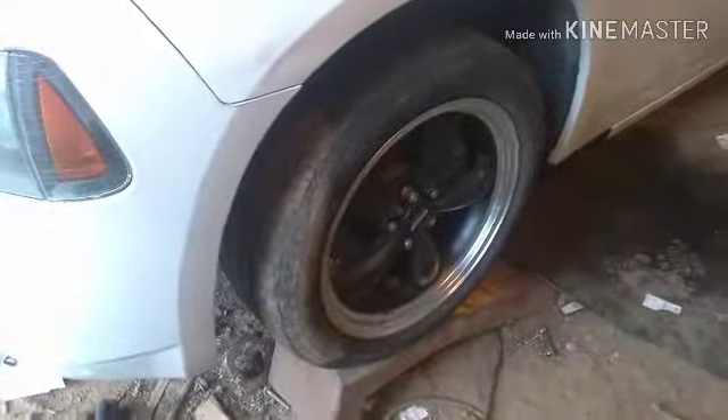Oh yeah, I forgot to mention — I got the 18's on here. Of course I only have two, but the front wheels are 18's. I don't know if I like that big wheel gap there — I might have to lower this thing a little. Looks pretty good though. We'll see where she goes from here.